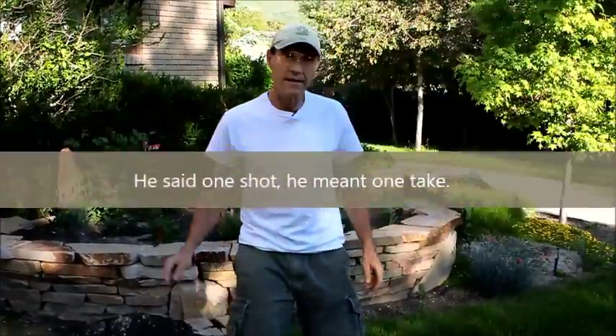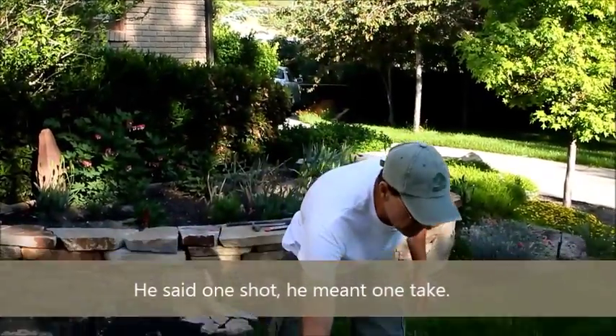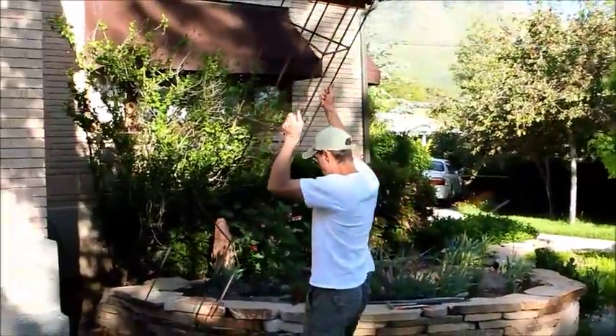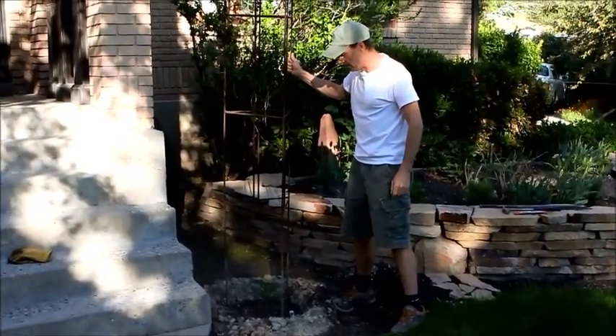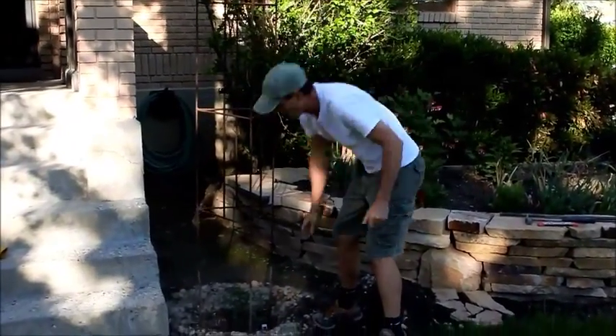Today we're going to talk about installing the vertical grow tomato cage. We're going to put it around our big beef tomato that we planted a little earlier this year.